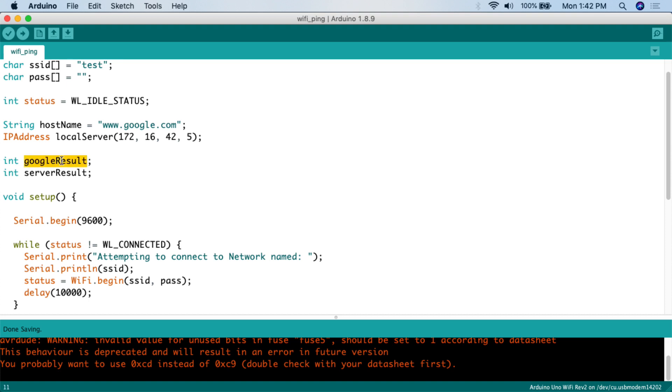Then we're going to create two variables for the results — these are what we can test against. When the Arduino pings these two servers, the result returned is the millisecond response time. So you might get 10, 300, or whatever — those are positive numbers indicating a reply. If you do not get a ping reply back, you will get negative one (-1). So positive means you're getting a reply; negative one means you're not. We'll create int googleResult and int serverResult for these.